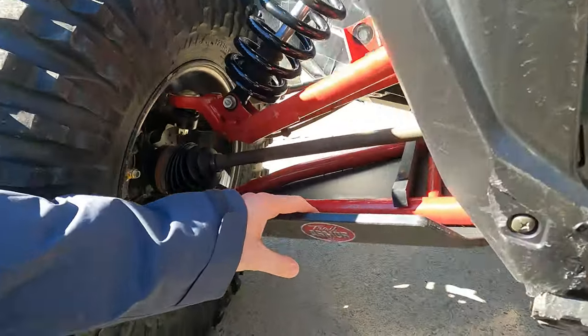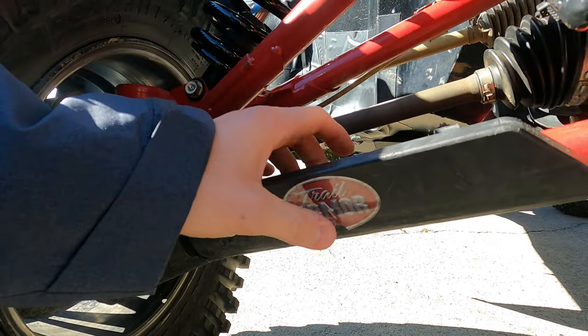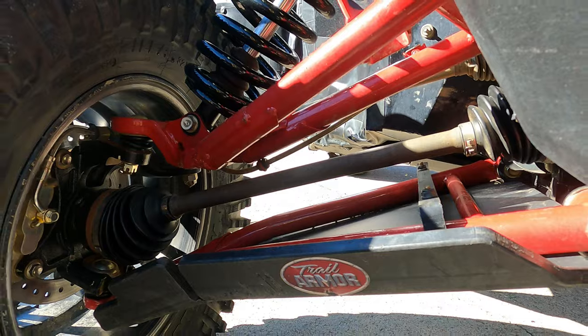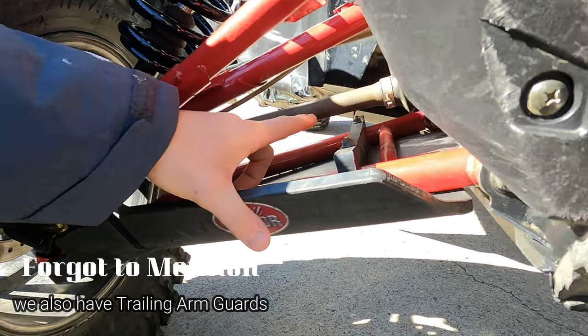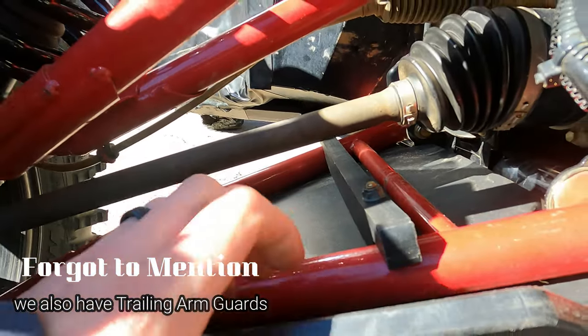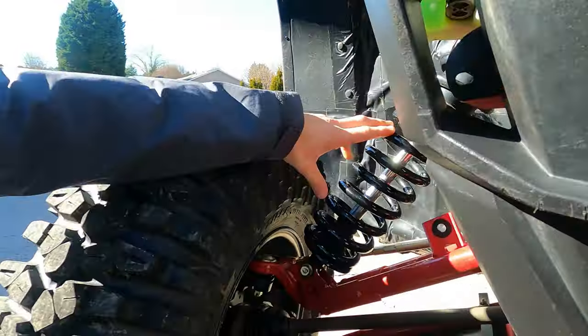The Trail Armor skid plate is underneath the whole entire thing. We also added the Trail Armor A-arm guards. At first we didn't know if we'd like them because of this piece going across — we thought it would break easily — but these things are awesome, they're phenomenal.